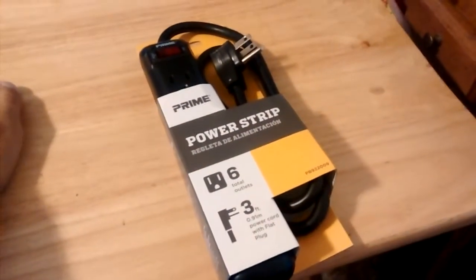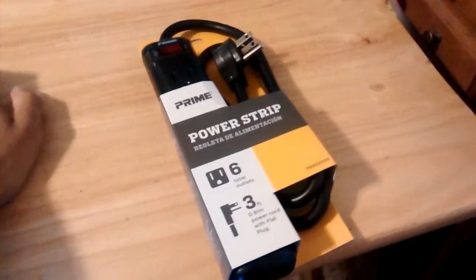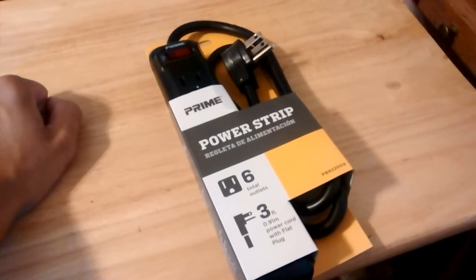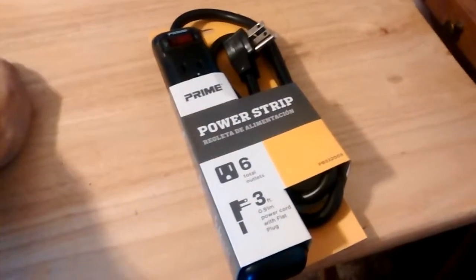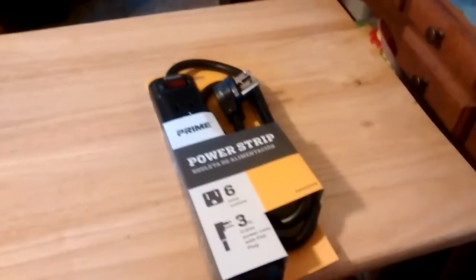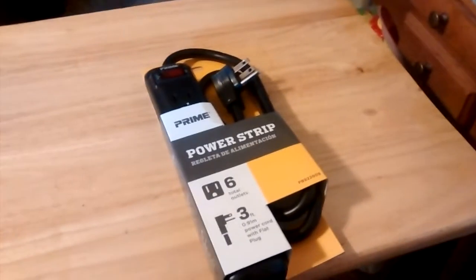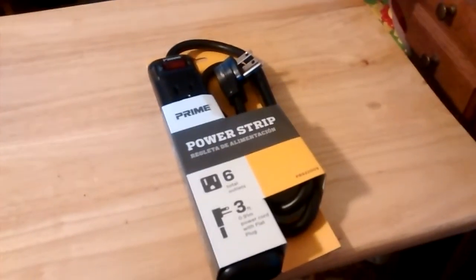I want to do this real quick, just because why not? I got this yesterday for $6 at Kroger, of all places. I got it because I lost all my other ones in the fire — I had like three or four of them and they all burned up. I hadn't been buying new ones to replace those since they're gone now.